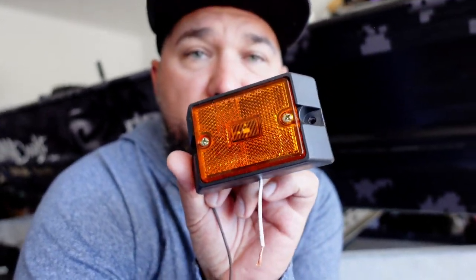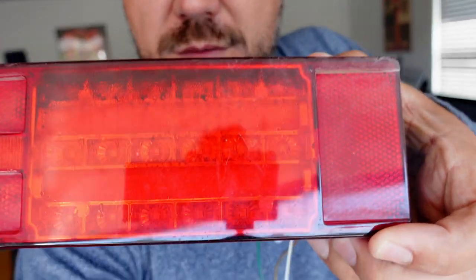My trailer lights started going out one by one. I've had them for probably a year — got them off Amazon, like $35 for the whole kit. The kits are so bad. First my running lights went out, then the lights on the back of the trailer — each little dot you see in there started going out one by one. One completely went out; I had maybe four of the lights working on the back trailer lights.